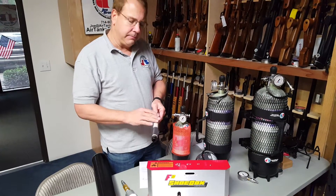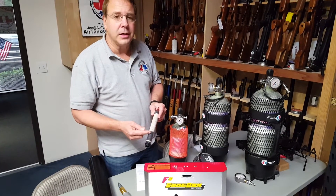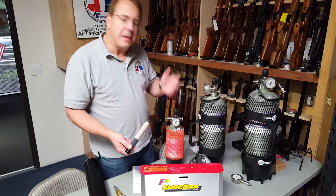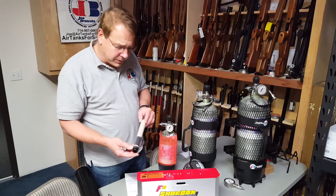Don't try recooking your filter media. Filter elements are cheap. Every time you cook your element you only get 80% of the moisture-carrying capability. Maybe you can do it once, but after the second time — I won't even recommend doing it the first time, and definitely not a second time.